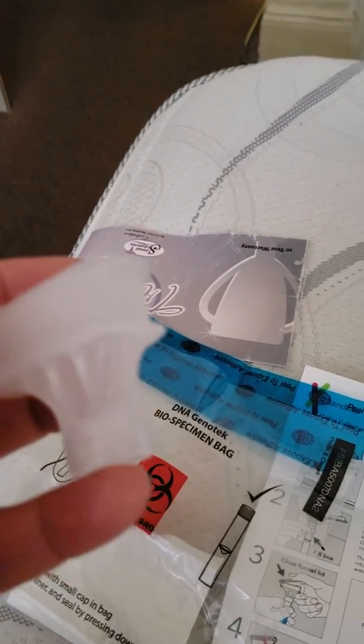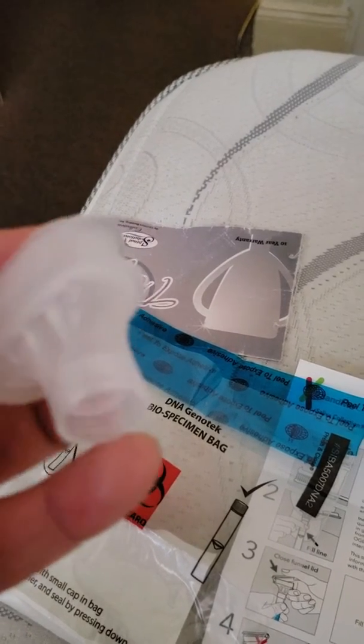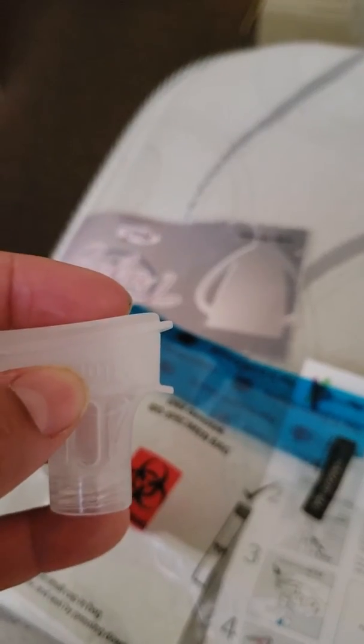You unscrew this from the bottle, and then you close the lid. That's what happens.